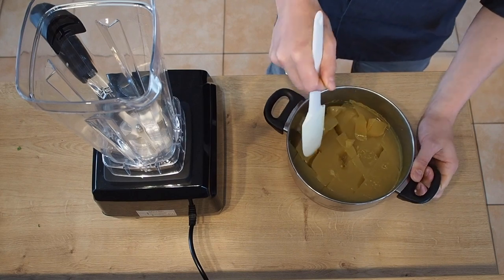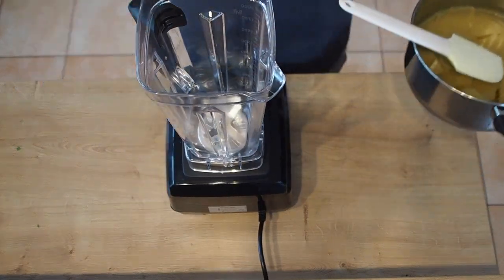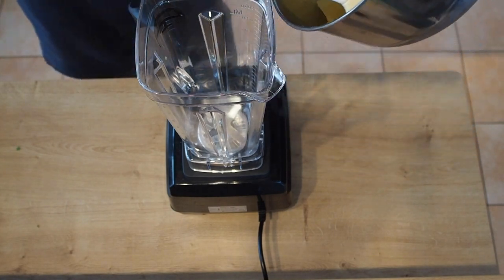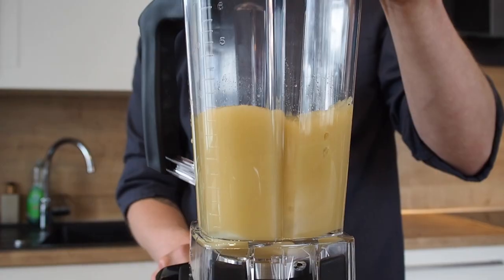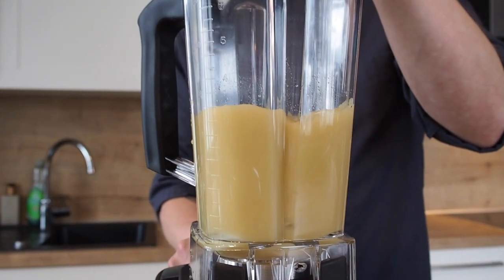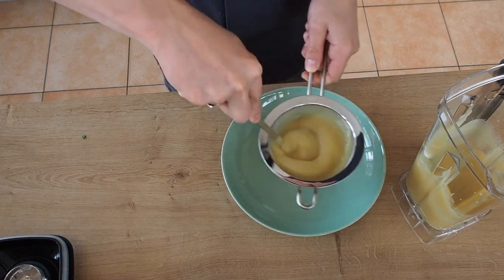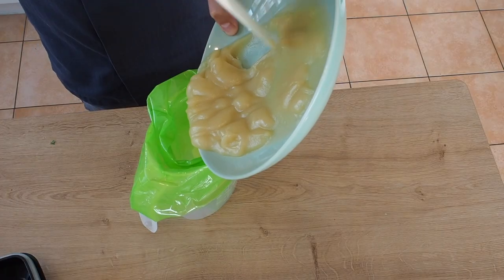Once set, remove from your fridge, cut in cubes and add to a blender. When you have a nice smooth consistency, push through a sieve with a ladle and store in a piping bag.